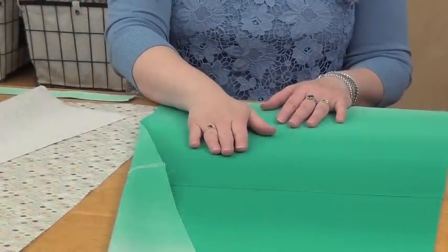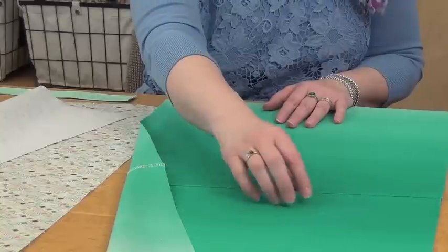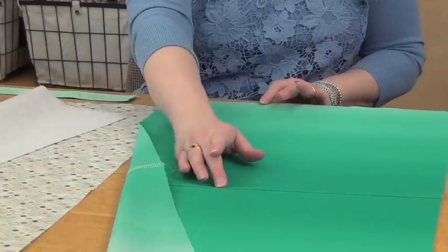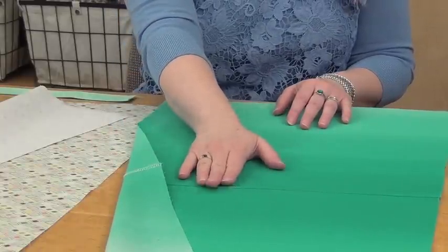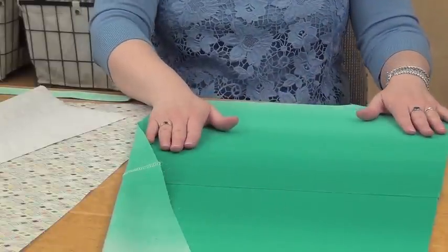To start with the construction of the bag, sew the bottom seam of the two bag pieces together. You can see these are the darker edges of the 17 and a half inch by 16 and a half inch rectangle — you're just going to serge those edges together with right sides facing. Now I've pressed it open and it's ready to go.